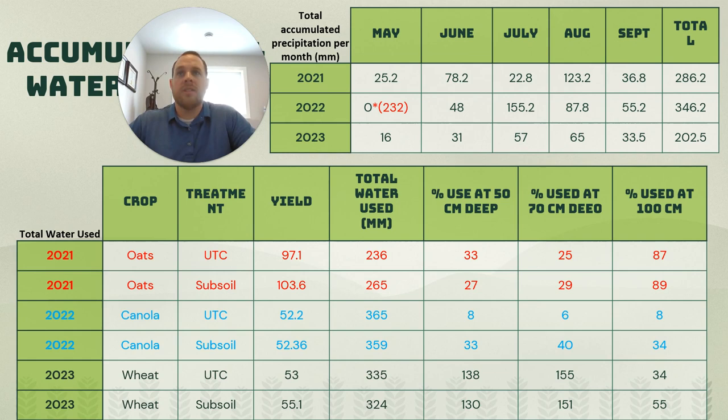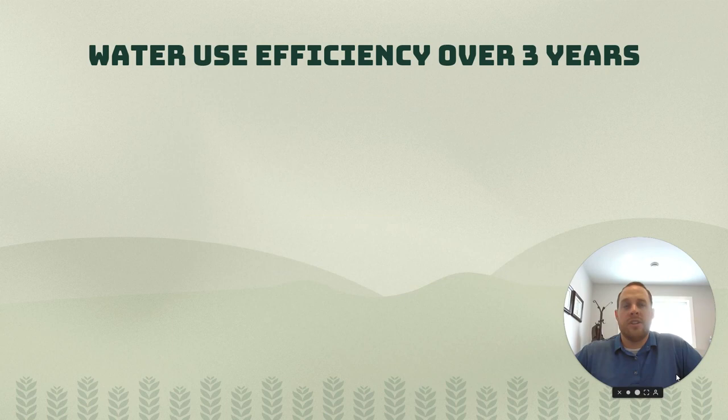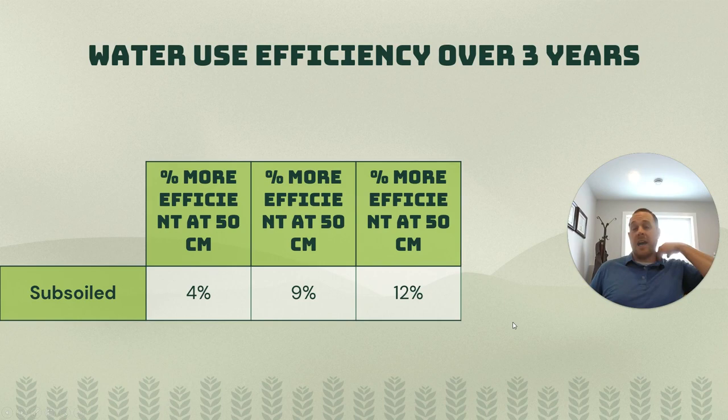These stations are in the exact same spot every single year. Summarizing water use efficiency over the last three years: the final numbers show a 4%, 9%, and 12% increase in water use efficiency — which is exactly what we're trying to evaluate. Depending on the year and growing conditions, that influenced the result, but on average over three years we're seeing increased water use efficiencies at each of those depths on our farm in red river clay soils.